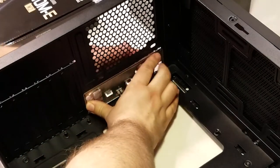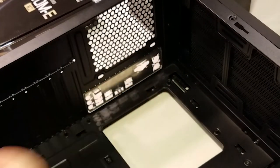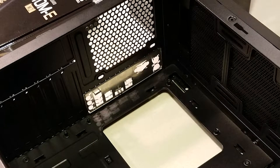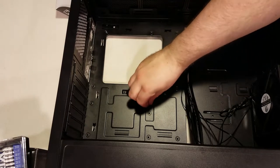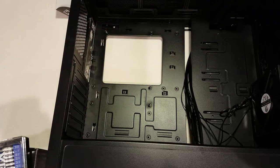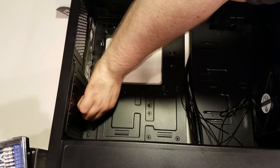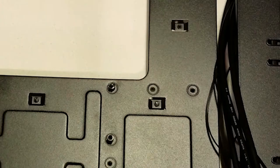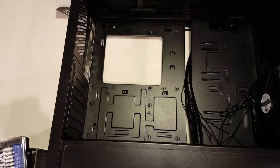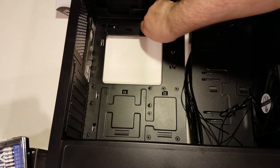Now place the case on its side and install the rear I/O shield into the large rectangular opening in the back of the case. These come packaged with the motherboard and are specific to that motherboard — the cheaper the motherboard, the flimsier and more difficult these are to install. Next, install the motherboard standoffs, whose purpose is to raise the motherboard from the metal case to prevent it from shorting. You'll notice holes in your motherboard that should line up with the pattern of standoff holes in the case.